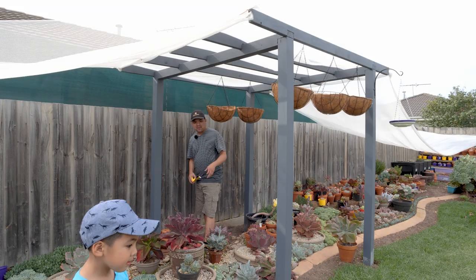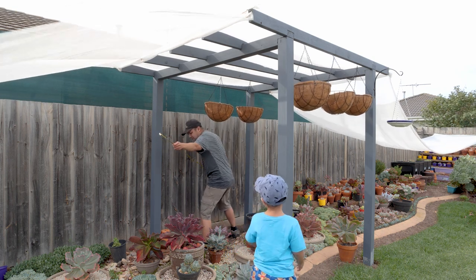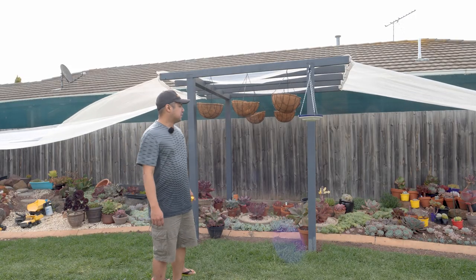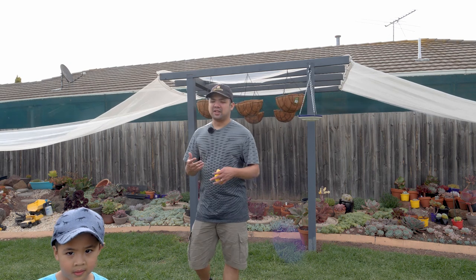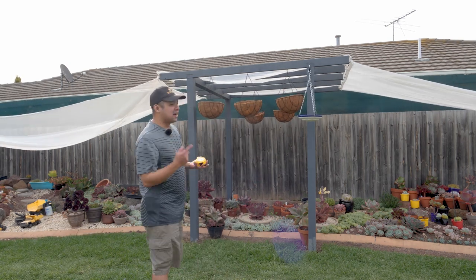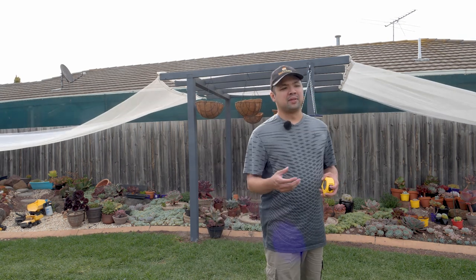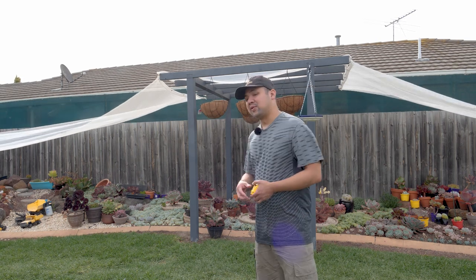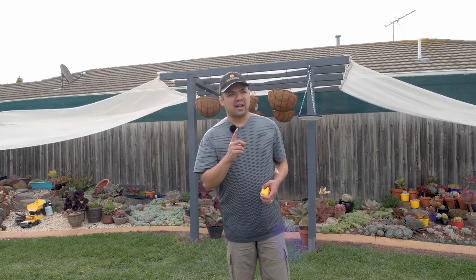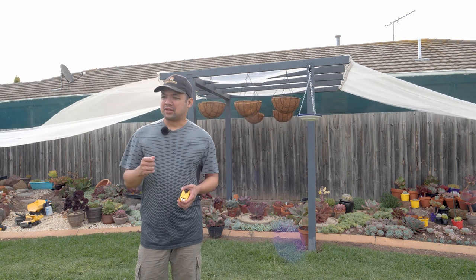Now that we have all of the hangers and the bird bath in, we have to measure this whole section at the back — it is about 1.6 meters, just a bit above 1.62. The two main options right now are: one, using gutters, and two, creating my own planters. I was in Bunnings earlier and the gutters were quite expensive, especially since they come in predetermined lengths: 1.8 meters, 2.4 meters, 2.8, and 3 meters. The 1.8 would fit, but I can't remember the exact price.